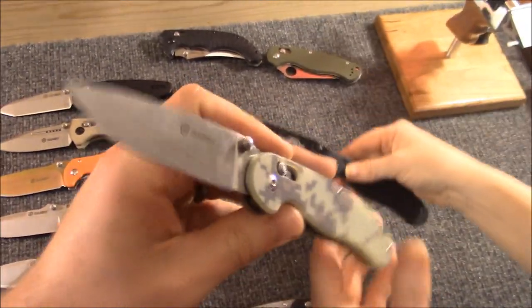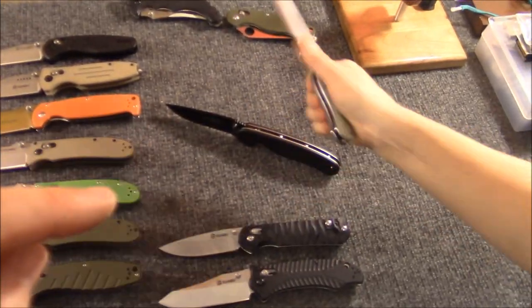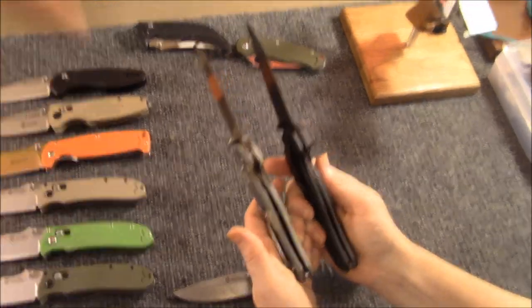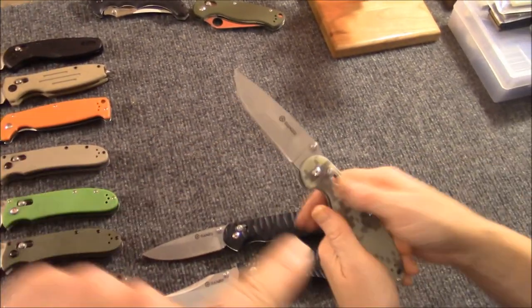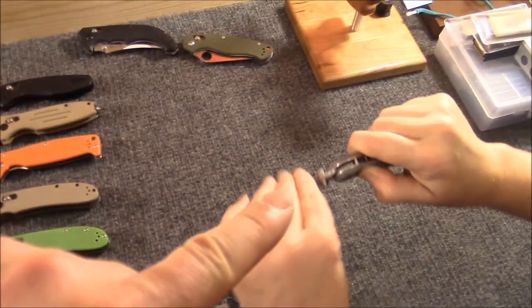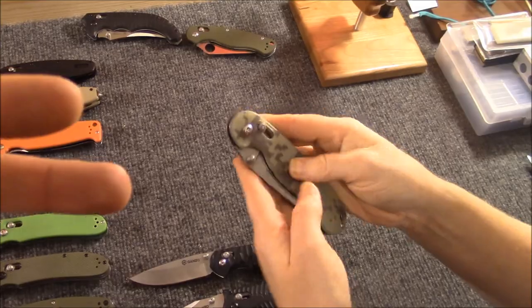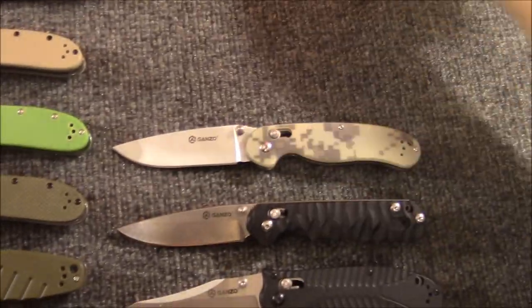Yeah it is. But of all the knives... the thing is this one has an axis lock. It's thinner than the Rat One, and it weighs less too. With an axis lock, with 440C steel versus AUS-8, dare I say this could be a better knife — or a knife that people prefer over the actual Rat. And I like this camo print — it's really cool. Yeah, those come in a variety of colors.